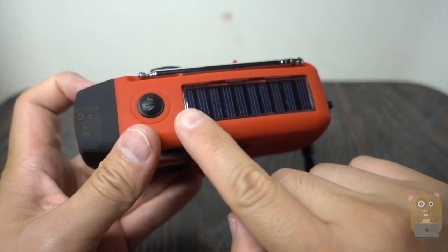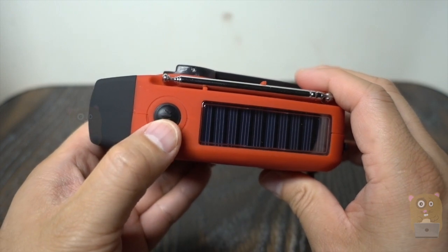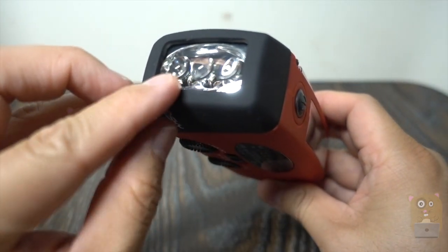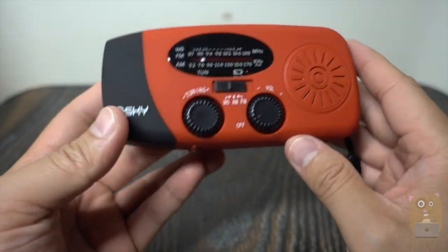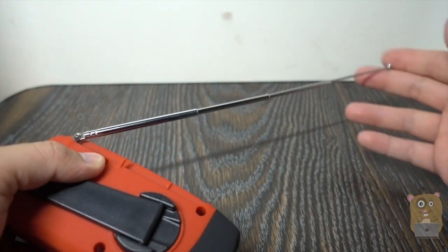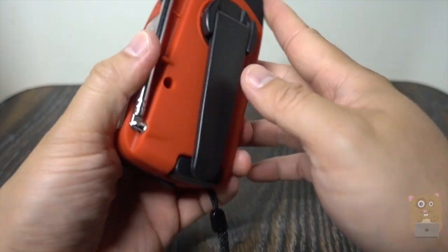Taking a look at this from the top, we've got the solar panels, the button for the flashlight, three LED flashlights — this is the upgraded version. On the back over here, we've got an antenna, and here's the crank.